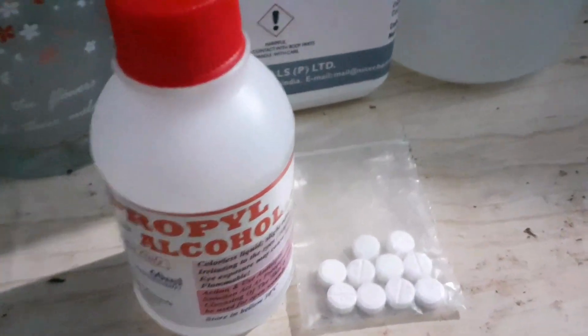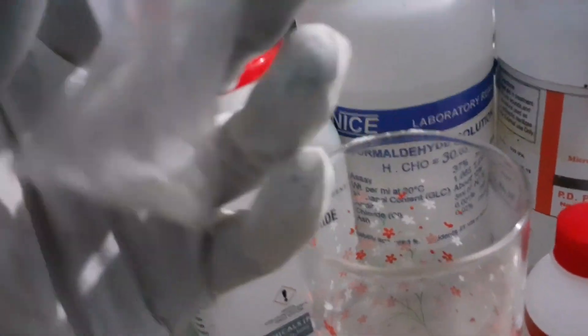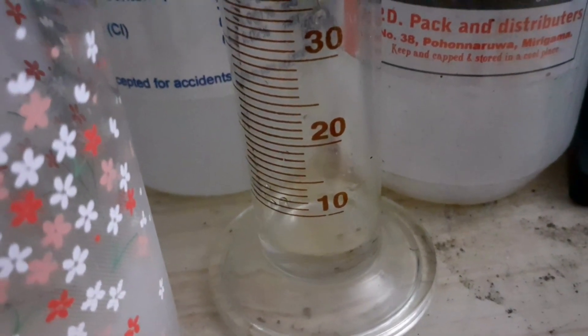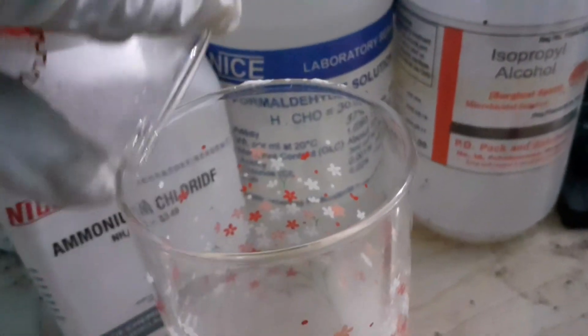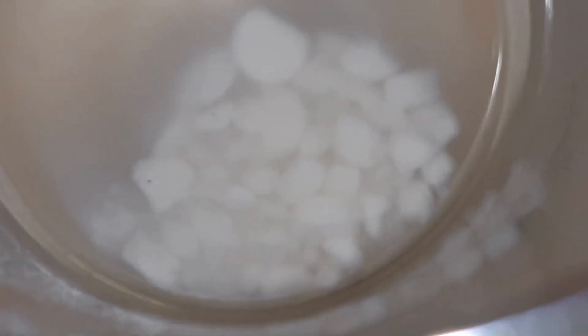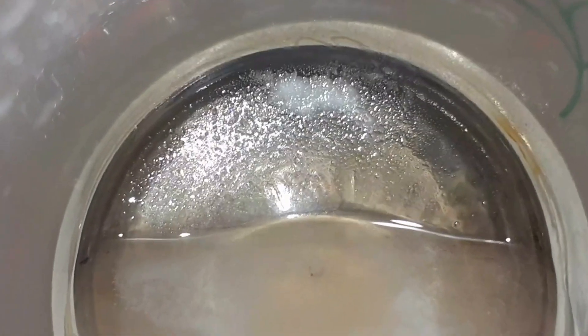In this video, we'll use the technique of recrystallization to purify a sample from 90% purity up to 99.9%. Recrystallization works because crystals tend to be pure in the solutions they come from. As long as you discard the solution before the impurities also crystallize out, you'll have pure crystals of your product. Repeating the process further increases purity.